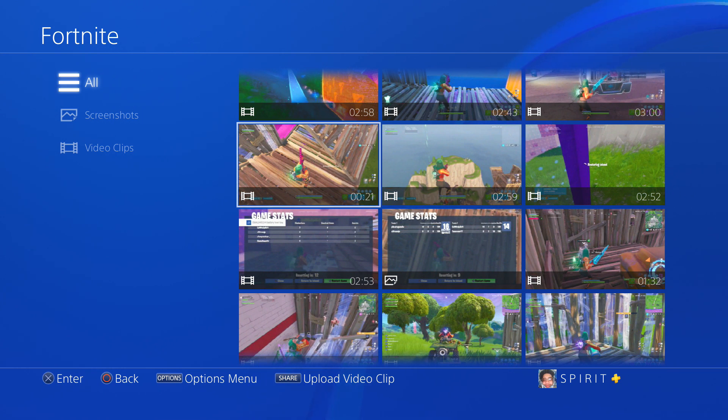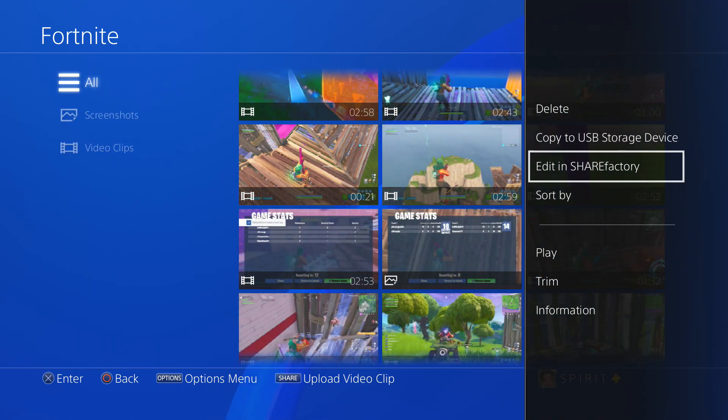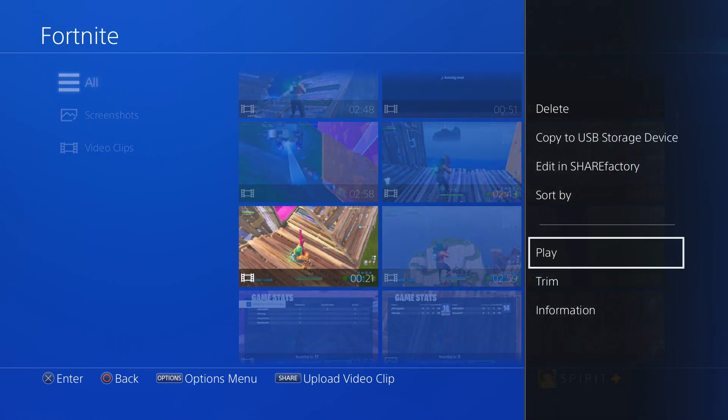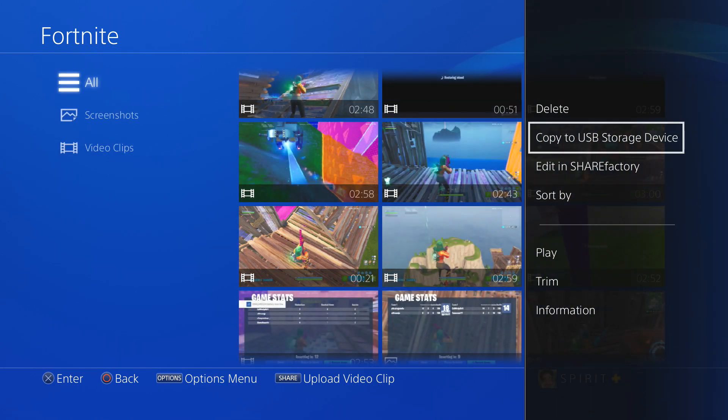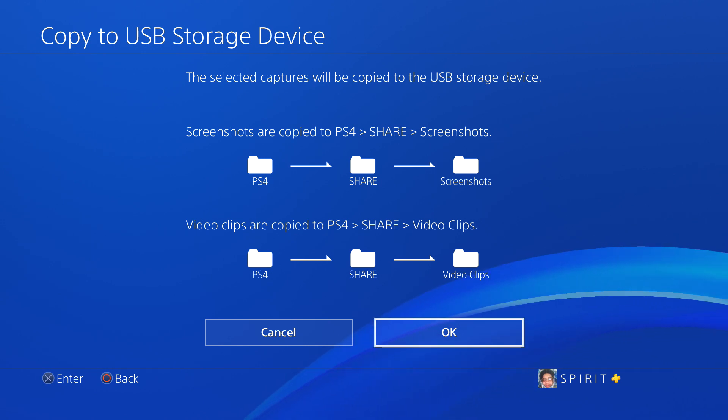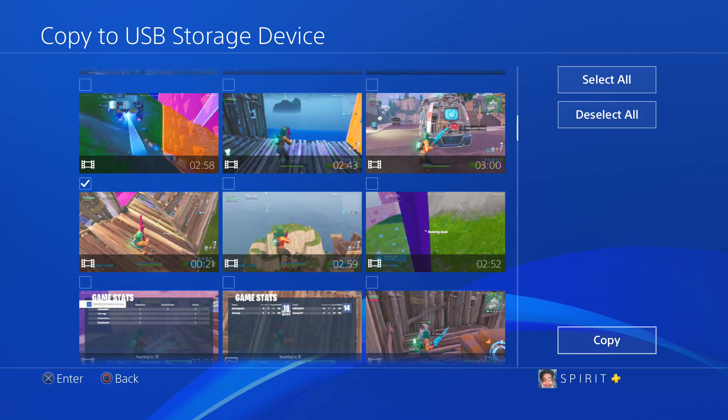A lot of people put their clips into ShareFactory, edit there, and then share directly to YouTube — you don't want to do that if you want good quality. What you want to do is click Options and then go to Copy to USB Storage. I don't have mine plugged in right now so I'm going to plug it in. After you have it plugged in you will see a red light. Click Copy to USB Storage, then Copy. It will ask you where the clip will be saved — PS4 > Share > Video Clips — select Video Clips because you're transferring a video clip, then click OK.